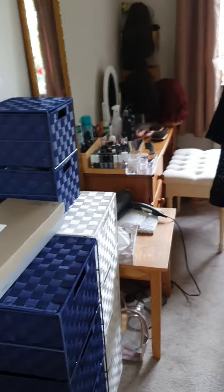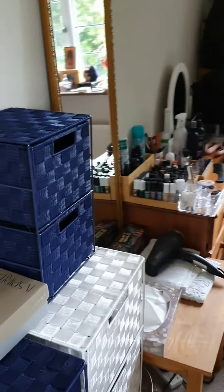Hello and welcome to Wigs with Liz. My name's Liz and I wear wigs. I've been asked to share how I store my wigs — where I put them, if I've got room, where they are when I'm not wearing them. So I'm going to take you upstairs into my little dressing room and show you. Come with me — here is my little dressing room.